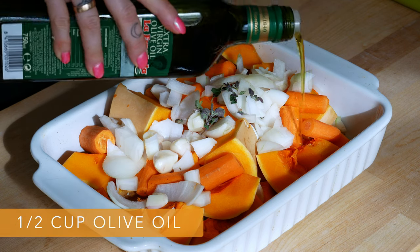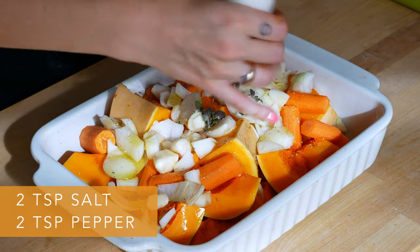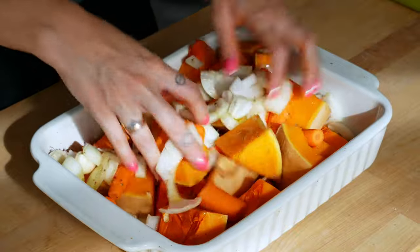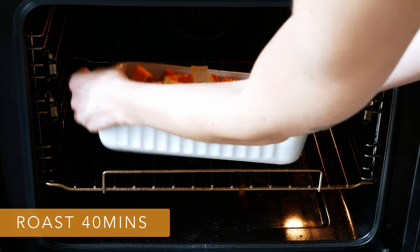Before roasting, you're going to cover the vegetables with half a cup of olive oil, 2 teaspoons of salt and 2 teaspoons of pepper. Mix it well with your hands so every piece of veggie is coated with oil and spices. And set it in the oven for 40 minutes.